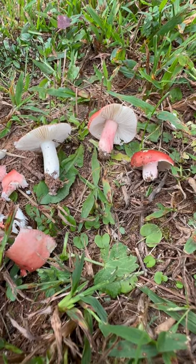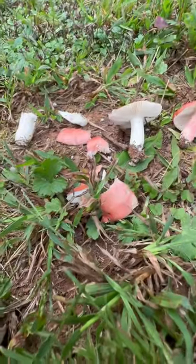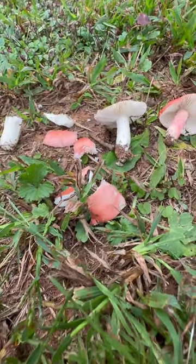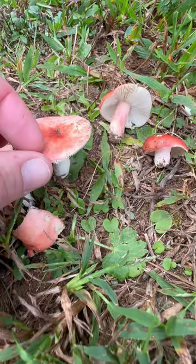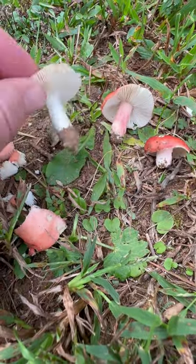Hey mushroom nerds! It's Anna McHugh. I am out on a run and I've been smashing red Russula mushrooms. If you're not familiar with mushroom hunting or wild mushrooms in general, this is a great mushroom to get to know.